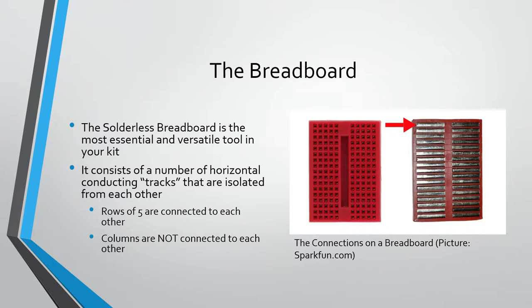Let's look at the breadboard. The back of it shows how the connections work. If you have something connected to this hole and this hole, they're connected together. You can think of each row as a wire — it connects anything you plug into that row. If you notice they're split down the middle, so you can plug something in here, here, and here, and the ends will not be connected. Basically anything you want to connect together, you just put in the same row.